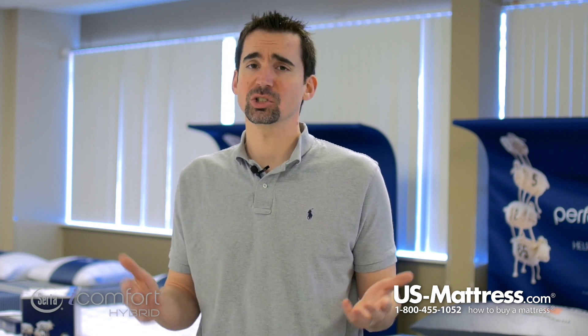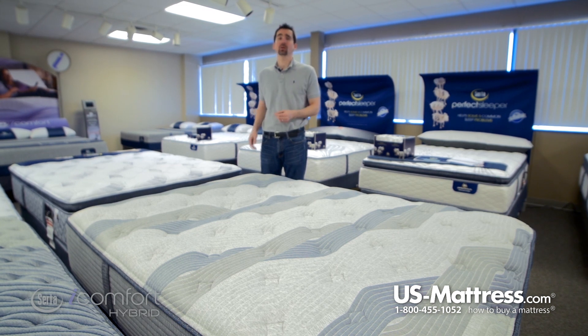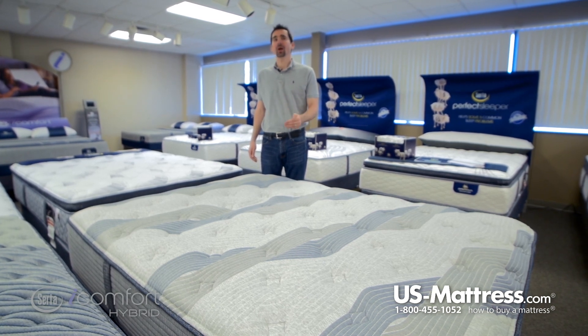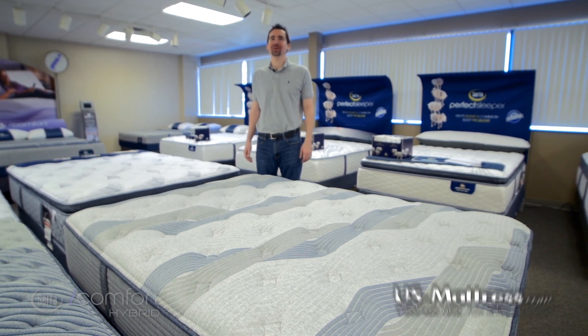Overall, in my opinion, if you describe yourself as someone who sleeps on their back, side, or stomach, or just changes positions a lot, this versatile comfort scale rating of 6.5 is going to work pretty well for you. Overall, this is a very solidly built mattress and comes backed with a 10-year warranty. So if you like that type of feel and you want the many benefits of the iComfort Hybrid Collection, then the 200 Plush is a good choice.